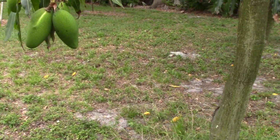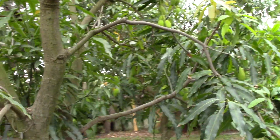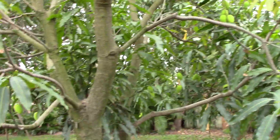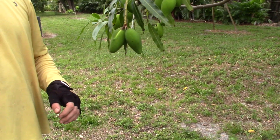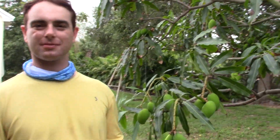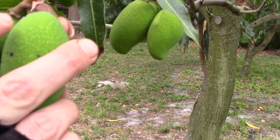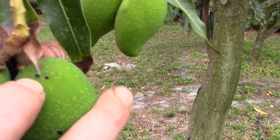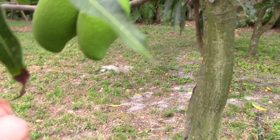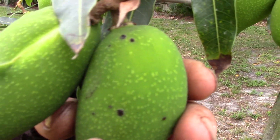We're back at Tropical Acres and this is a lemon meringue tree. One of the things we want to be careful with is bacterial black spot — some trees get it. Alex is the owner here and the mango expert. This mango here is showing some signs of bacterial black spot — you can see these raised black lesions on the fruit.